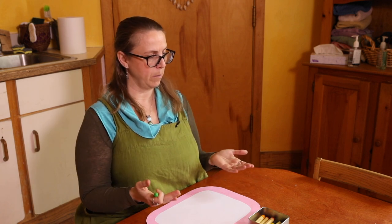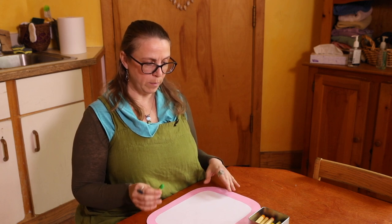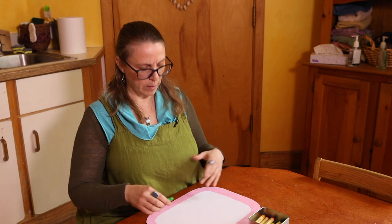So you set your child up for drawing. You maybe play or say the drawing verse for them. And then you begin modeling drawing. Usually depending on what I'm going to draw, what I'm inspired to draw, will depend on how this unfolds.